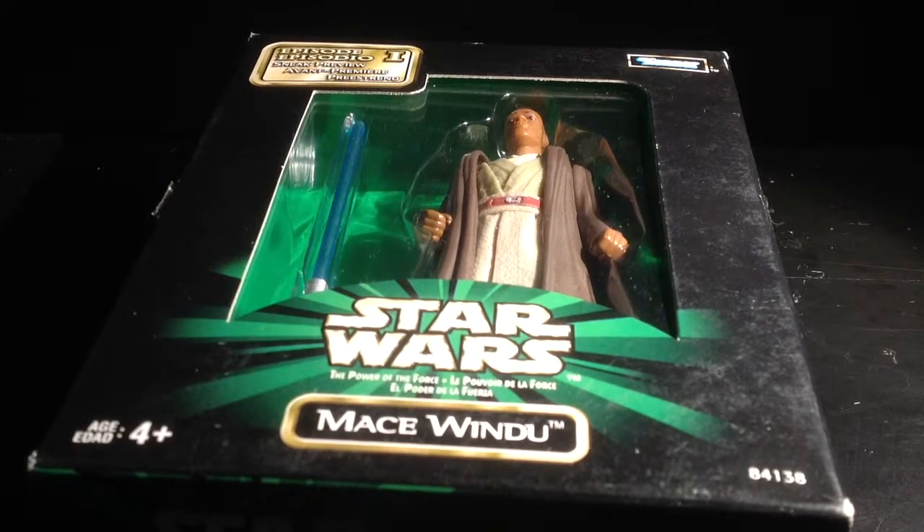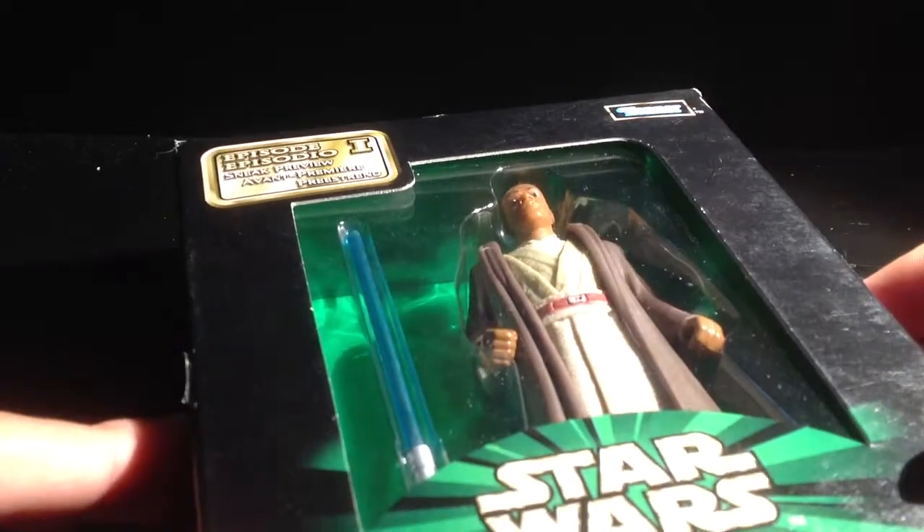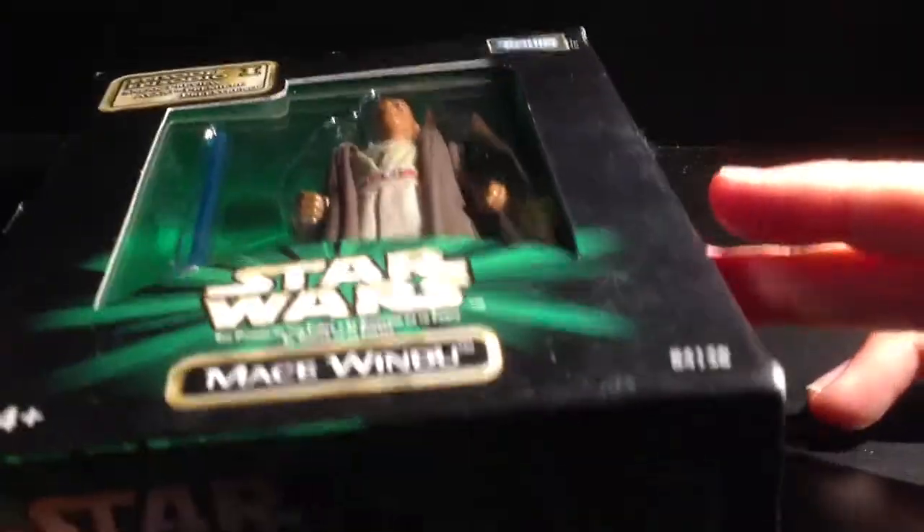Hi guys! Today I'll be reviewing Star Wars The Power of the Force, Mace Windu. It's recommended for ages 4 and up, and it says Episode 1 Sneak Review, and it's made by Kenner.